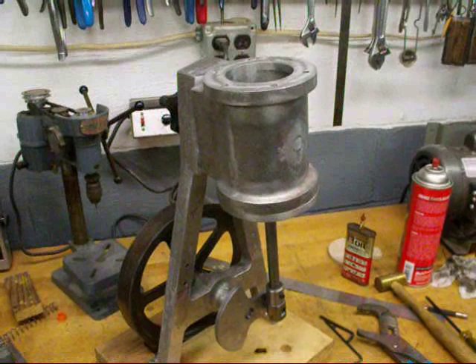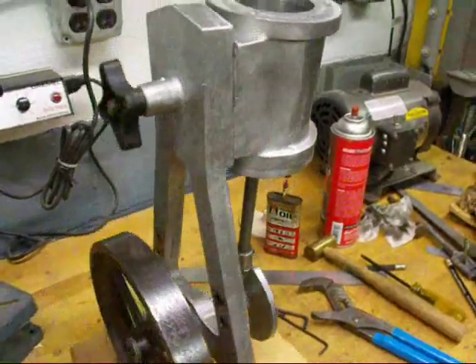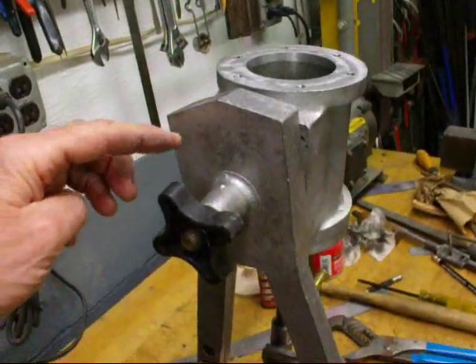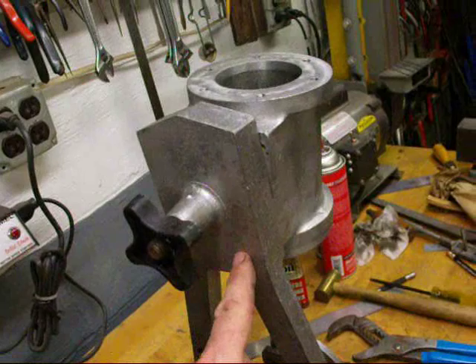The time has come to drill the steam ports and I'll show you how I'm going to lay those out. There's a total of four of them, two on the top and two on the bottom. And when I drill those later on, the holes will come out here — one, two, three, and four.